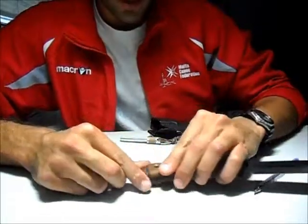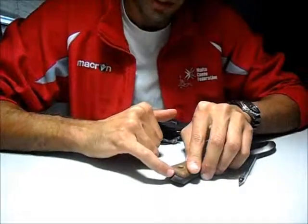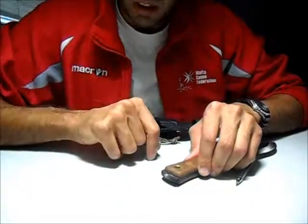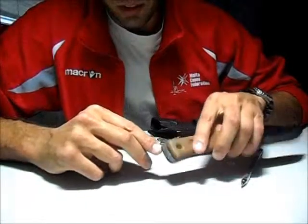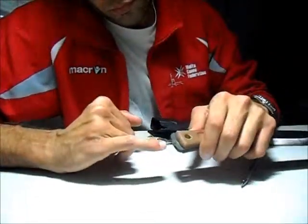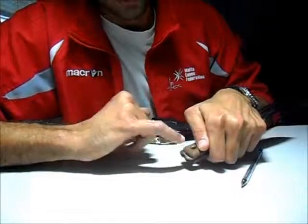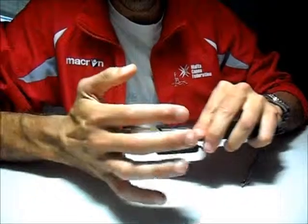Now we come to the final feature on the blade, which is the shango notch. The shango notch has apparently been giving a lot of trouble to customers, and this is just my personal observation from using it. The way the notch is designed, it has one side as a blade, and bear in mind it also has the other side of the blade.